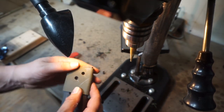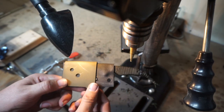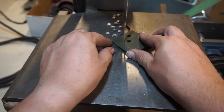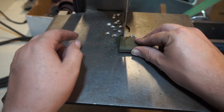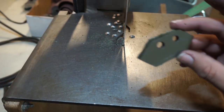Everything lines up nice and even, so now we can go ahead and cut it out. We're going to start with the overlay — just a rough cut, because we're going to end up sanding this stuff back. I'm not getting too close to the line; I'm just leaving plenty of excess so that we can sand it back to where we want to be.